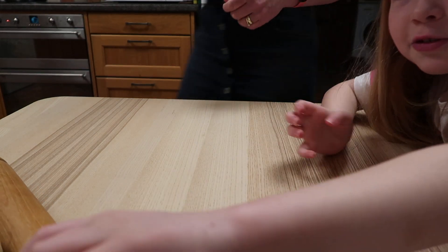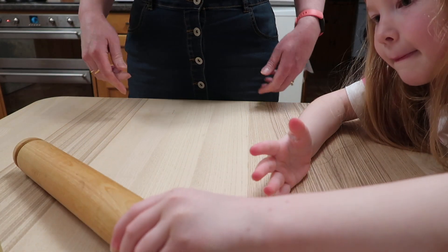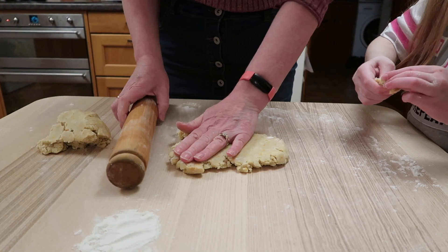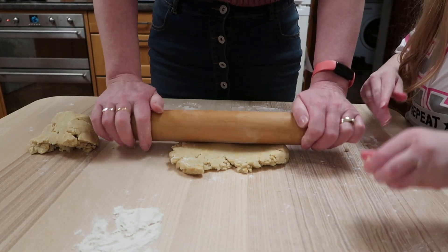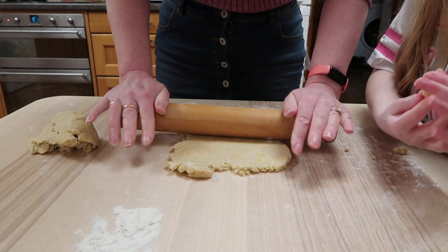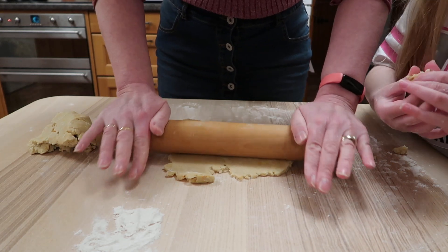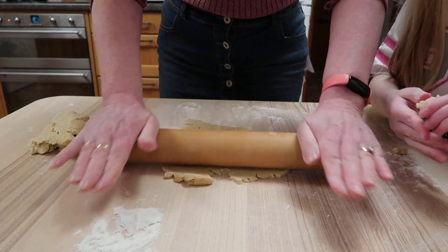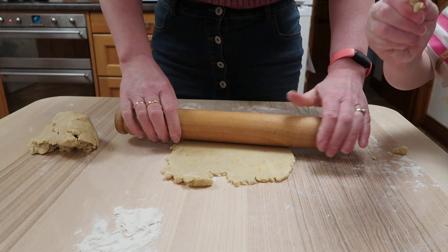So hey guys, we're going to do the rolling right now with the rolling pin. So we just roll it out. This is nice and thin.